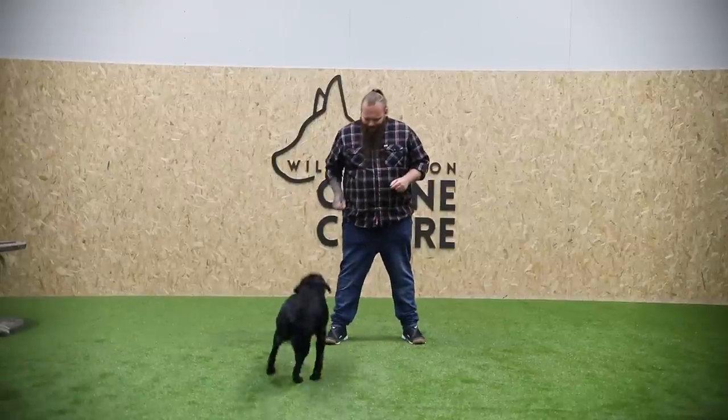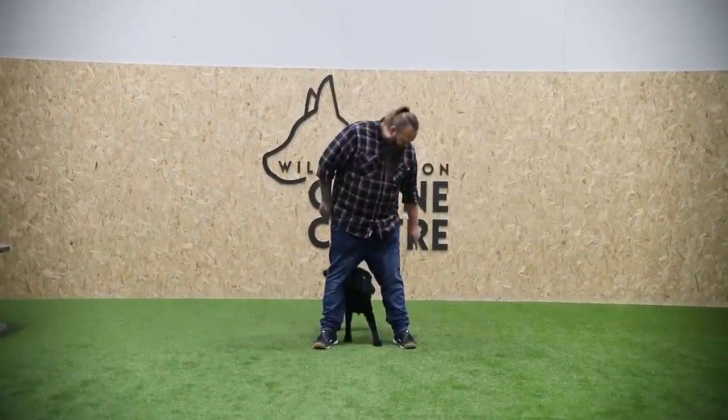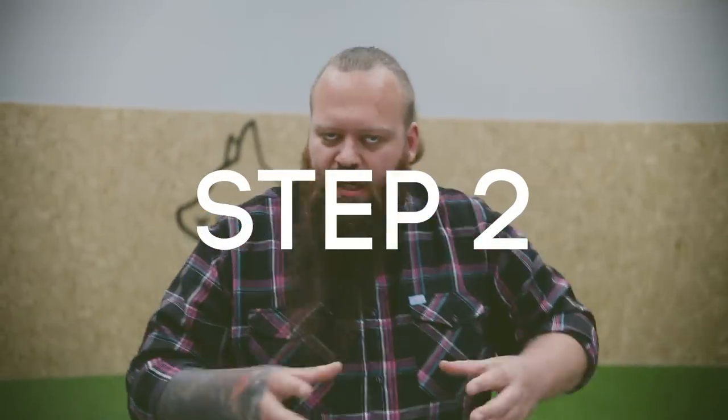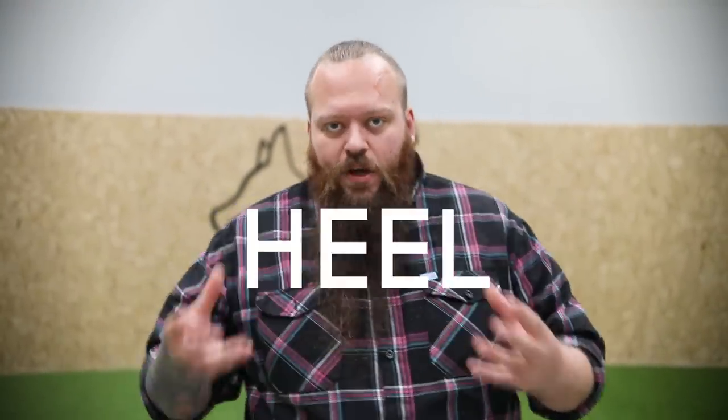Riley, middle. Yes. Close. Yes. Heel. Break. Good girl. Step two is that we must teach our dogs what it is that we do want from them, and we do that by teaching them a very basic heel command.